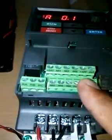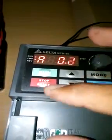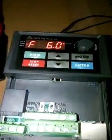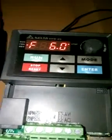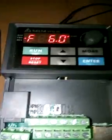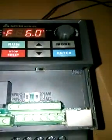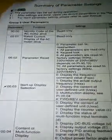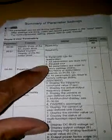I'll show you how the terminals are connected and how to set the parameters. Let me stop this motor first. The frequency is settled at 6 Hz. The first parameter — whenever you are buying or taking any VFD, there are some internal parameters already set. Right now some parameters are settled in my VFD, so I need to reset all parameters to the factory default. I have the parameter book for this VFD series.